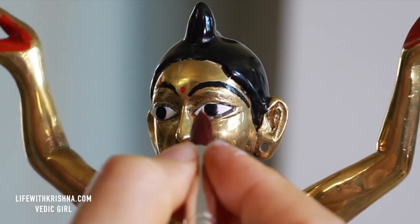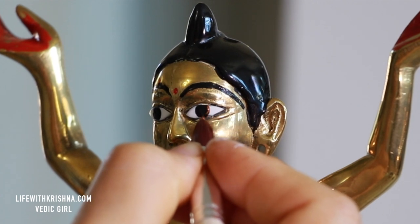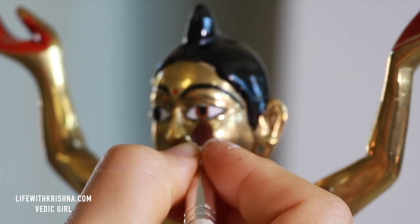Hello Krishna, dear devotees. In this video I will show you how to paint the eyes of Krishna — I mean Gaura-Nitai deities.